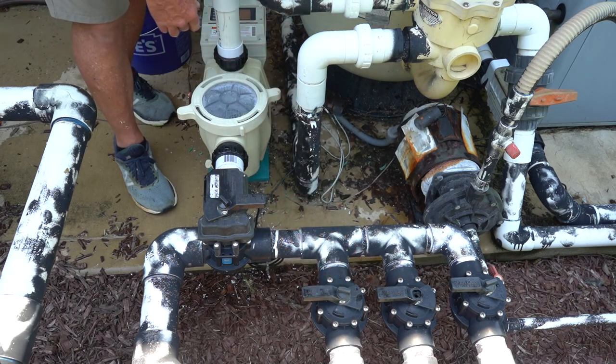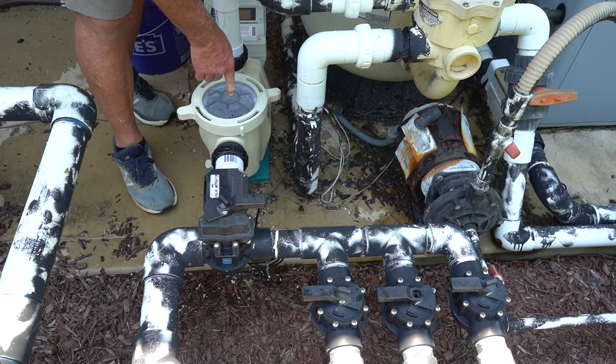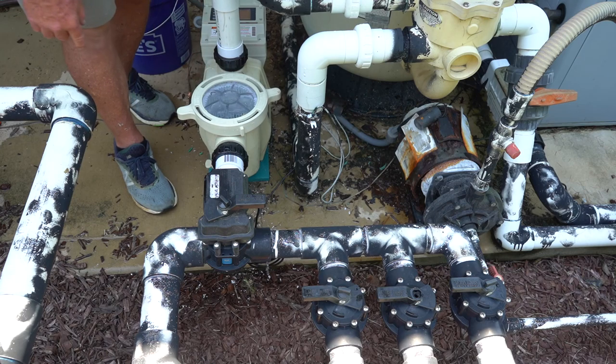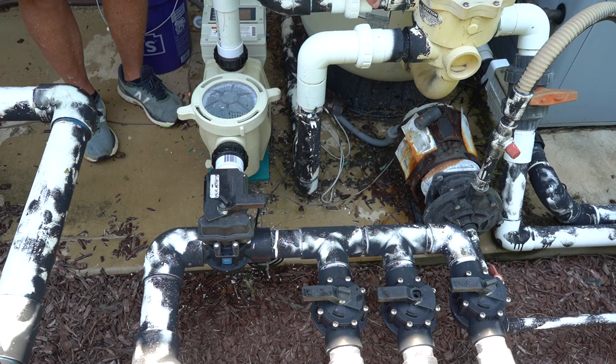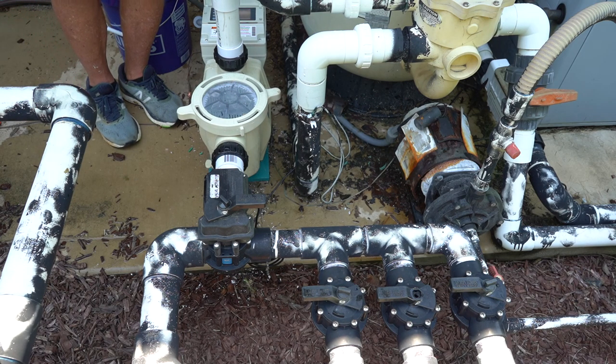Now you can see that this pump is fully primed and fully operational. You always want to check the pressure on your filter. Check the flow light on your salt cell and preferably go back to the pool and make sure you have movement in the pool. Make sure you don't have any closed valves on the intake or the outtake because that could burn out the pump — very, very important. You want to see the water flowing and make sure you have flow going back into your pool.